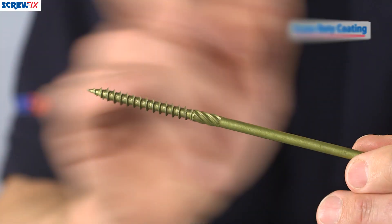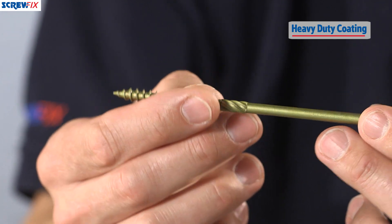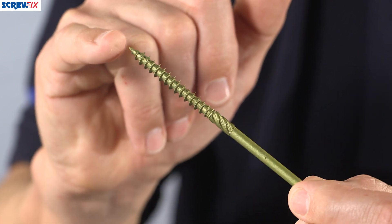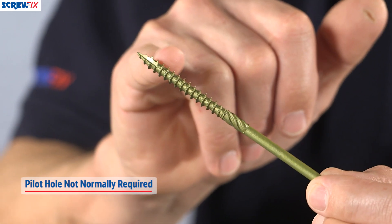This has been especially coated so it means it's completely corrosion resistant, so they're actually suitable to be used outside. You have a self-starting point here, which means there's no need to pilot drill.